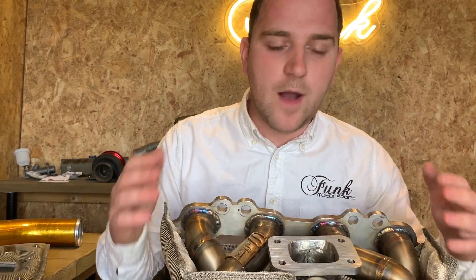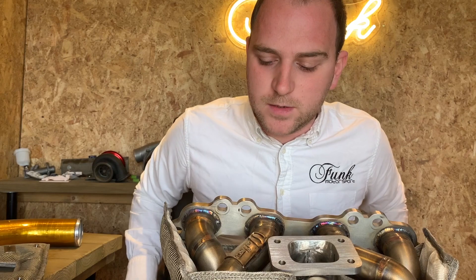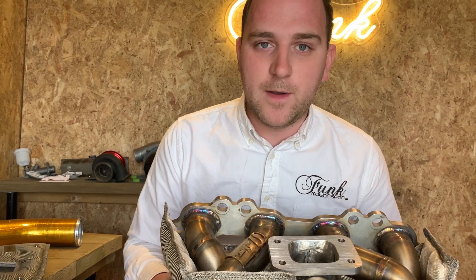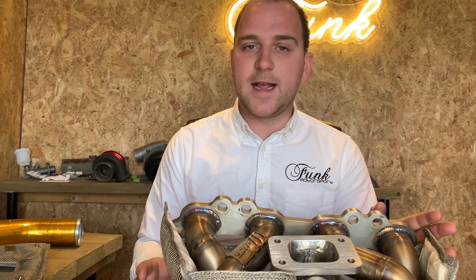This is something we're very proud of, and we are doing a lot more work with other teams and custom manifold types. If you've got any questions or you'd like to see this treatment on your manifold, head over to funkbirdsport.com and we'll be able to help you out and look at your application. Cheers guys.